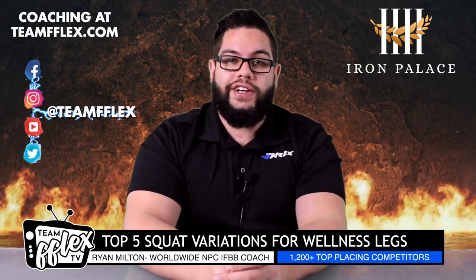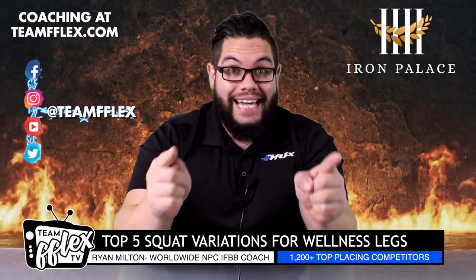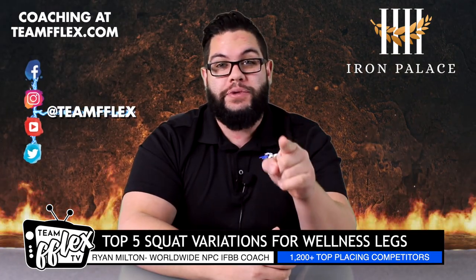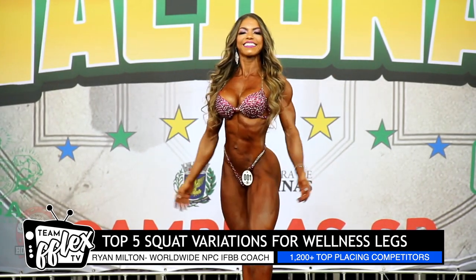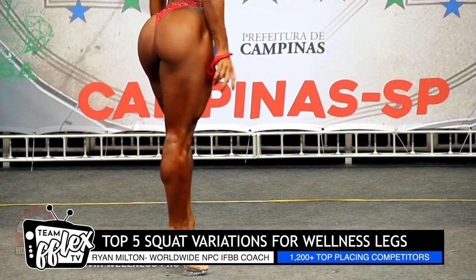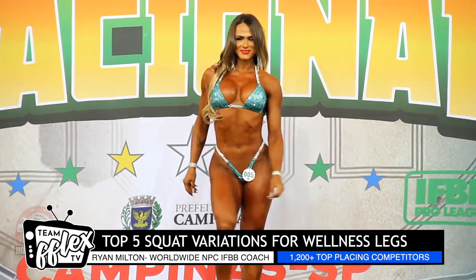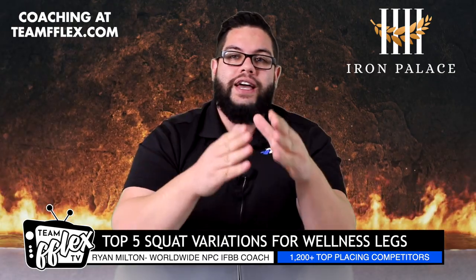What's up fam, I'm Ryan Milton from Team Flex. You're on my show Iron Palace. Every Tuesday I get on this channel and we talk about training specific goals. Today we're diving into my top five squat variations for wellness type training.